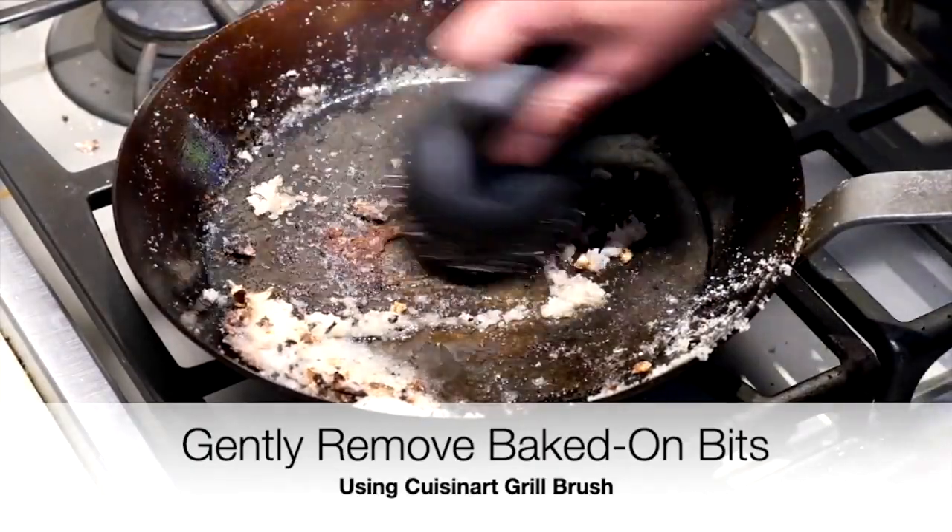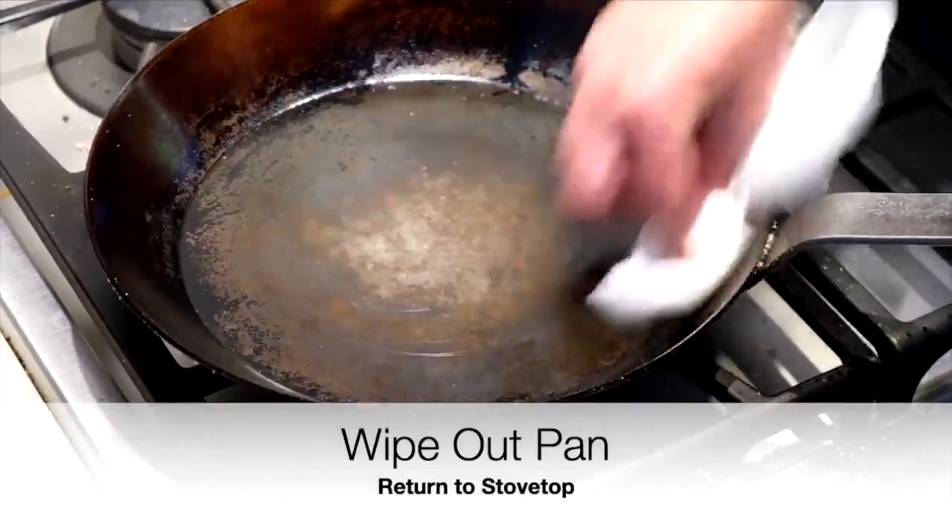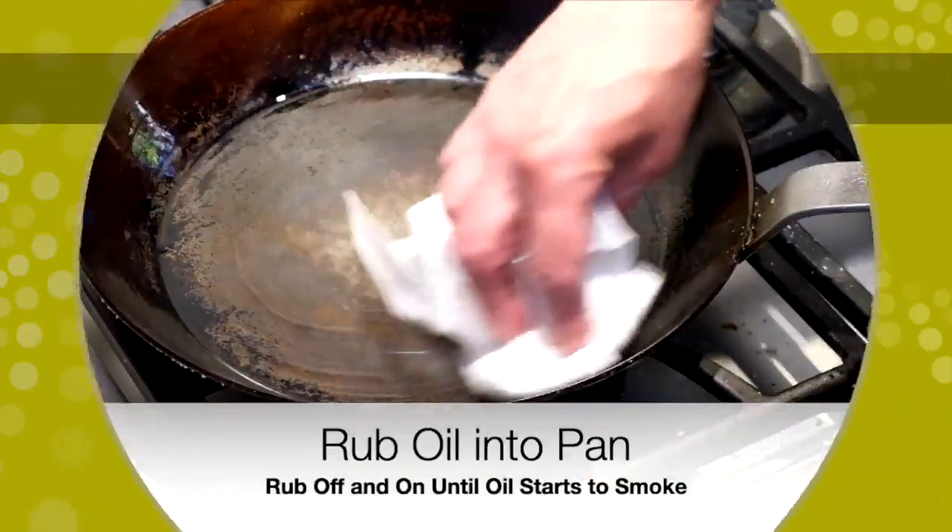Put it back on the pan, heat again, add a couple tablespoons of oil, and rub that oil into the pan. Rub it every 30 seconds or so until the oil starts to smoke.